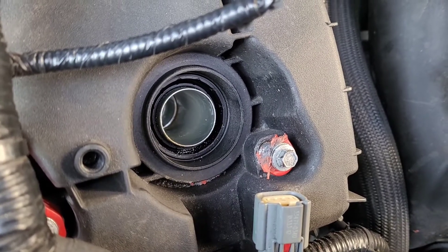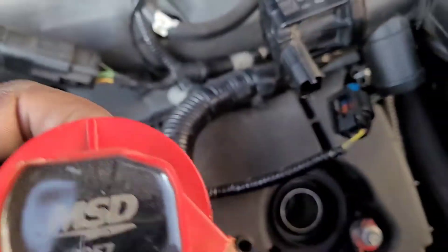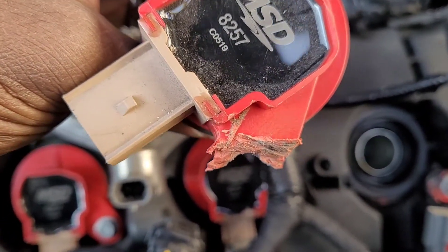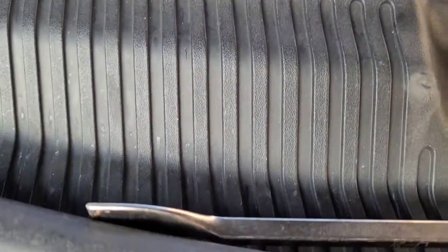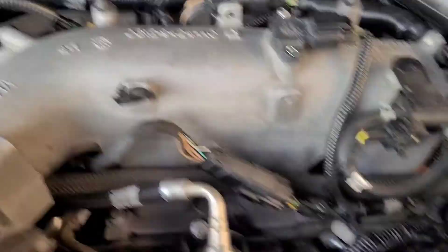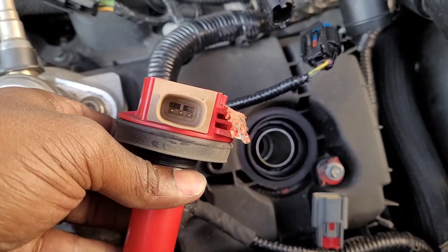Got one out. Just hacked right through it with my sharpest, flattest screwdriver I could find. That baby right there. Pounded on that thing, got it out.